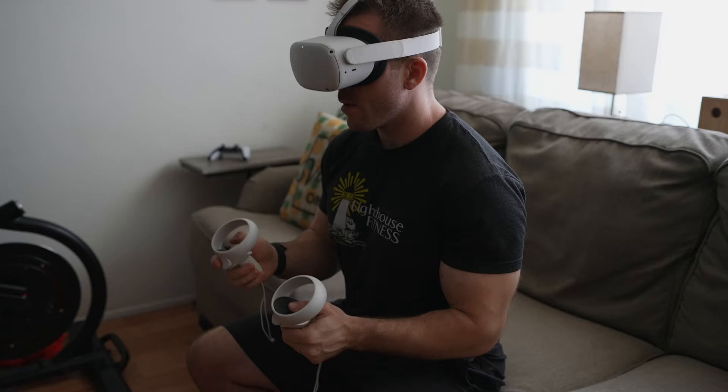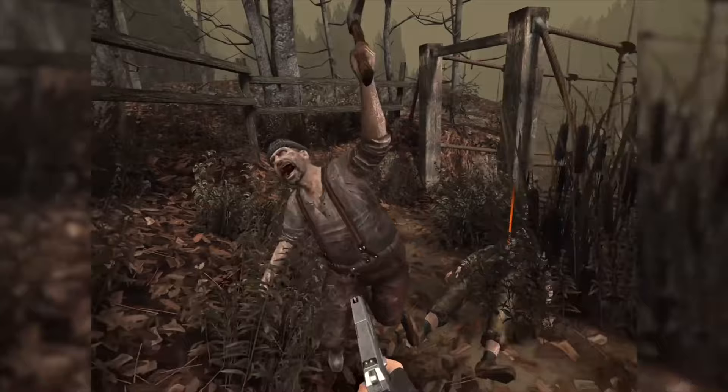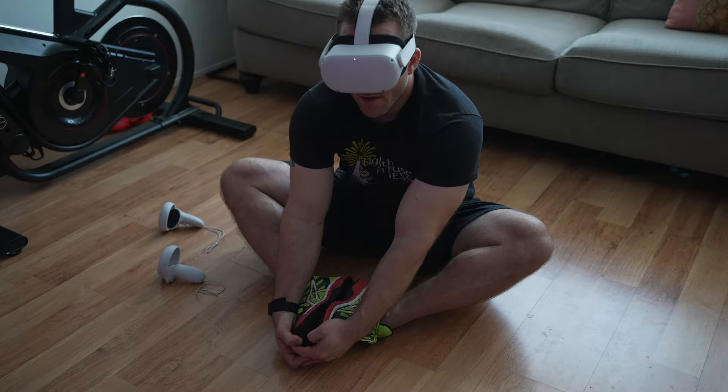I've been playing around with different VR games for over the past five years, but until recently, when I got the Oculus Quest, I've never really considered trying any fitness-focused programs. I know there are plenty of games that got me drenched in sweat, but none of which that was the primary purpose. Now that I have the Oculus Quest with its smaller, lighter, and cord-free design, it really does open up the possibilities of better fitness experiences, so I wanted to try Supernatural.